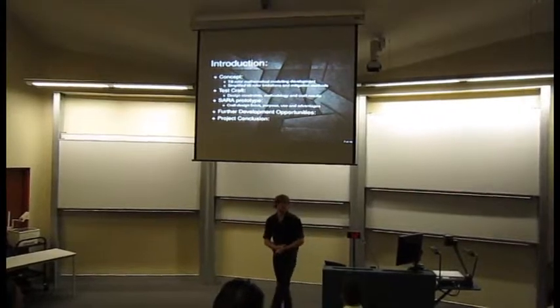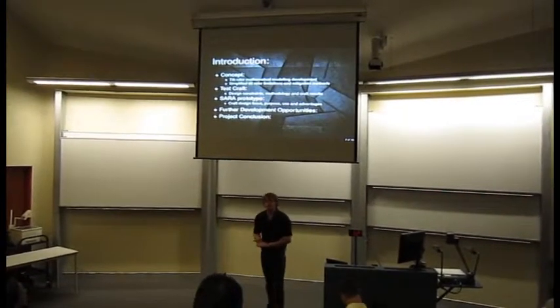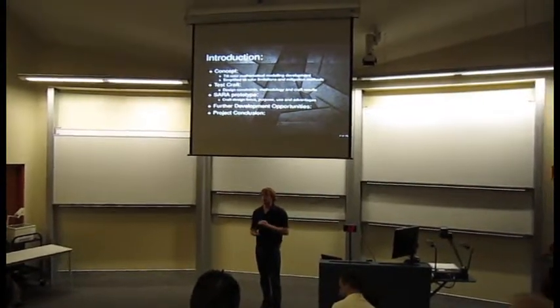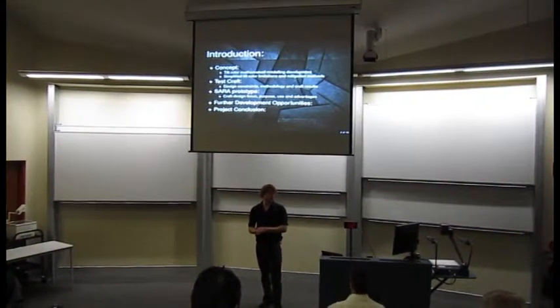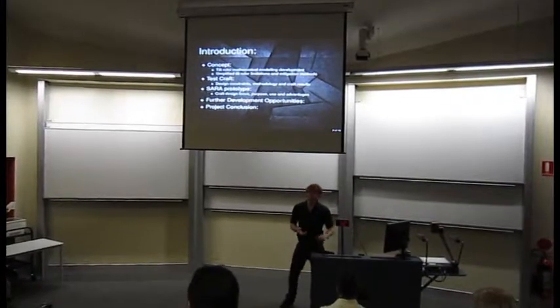What I'm going through today is the concept of what I'm doing, why I'm doing it, the test craft, the results I got from it, and a future prototype that I would have liked to design and build. I'll go through further development opportunities and finally I'll conclude.